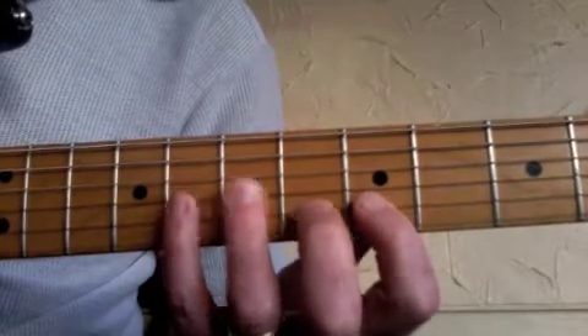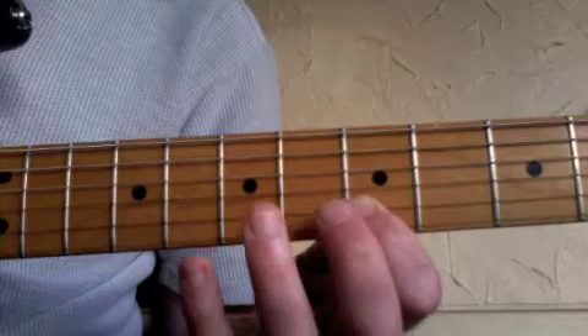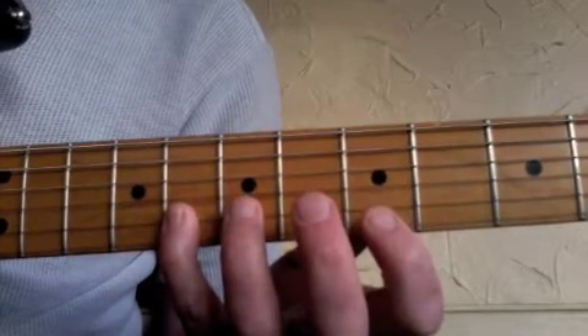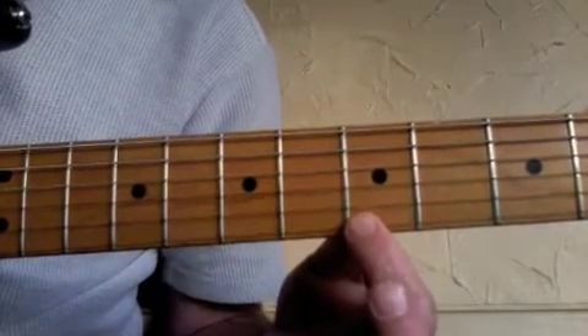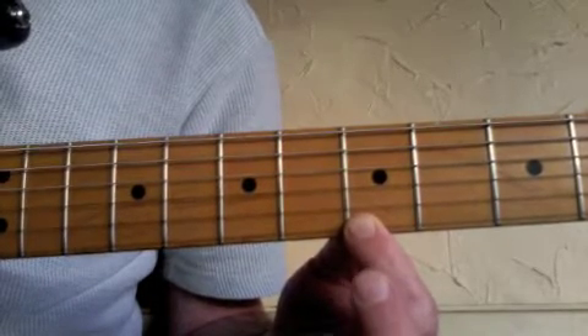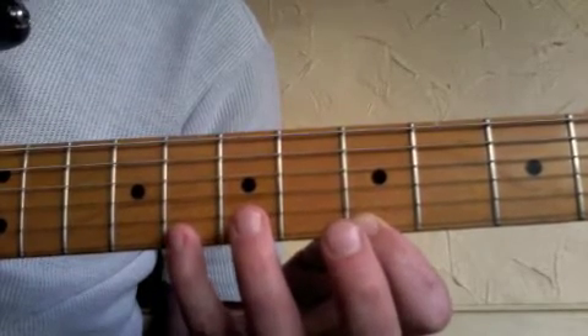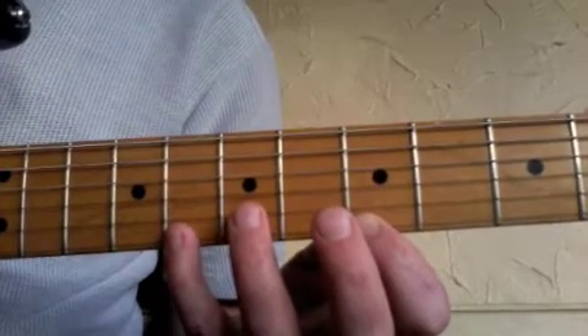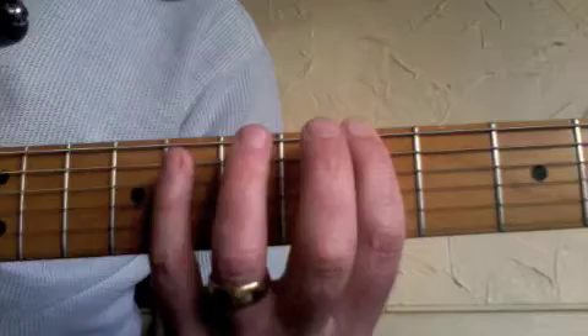Then we're going to go down to the B string and play the fifth fret with the first finger, the eighth fret with the fourth finger, and down to the high E string and play the fifth fret with the first finger. That's the end of the two octaves — although that note's in the scale shape, you wouldn't use it when you're practising the scale; you can use it when you're soloing, but not when practising. So there's the scale.